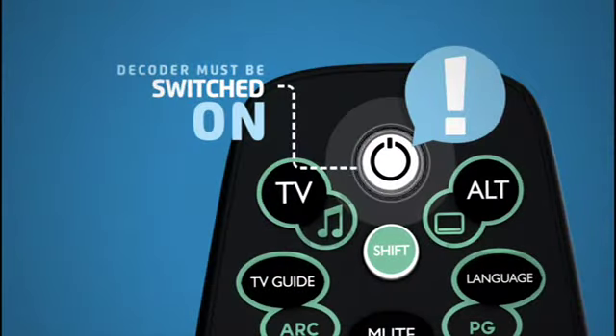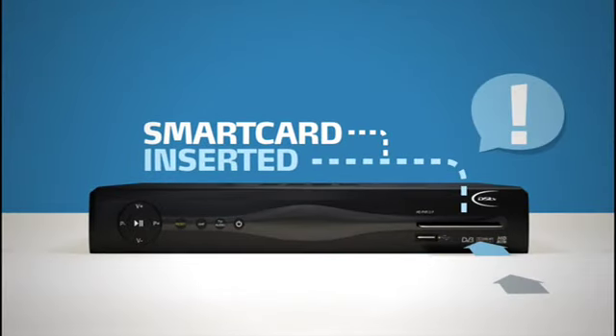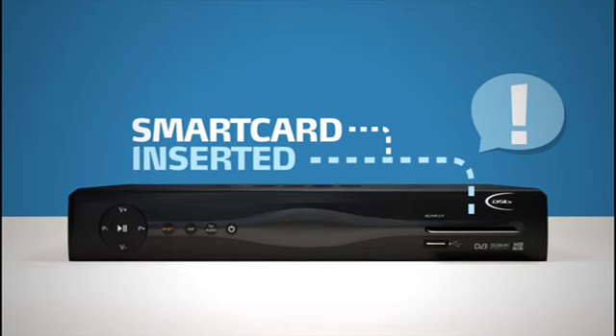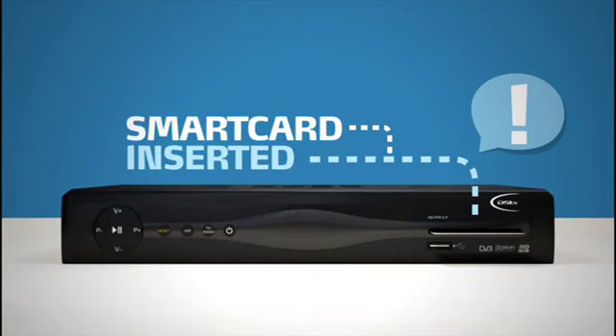Please keep your decoder switched on and your smart card inserted before you send the reset message or pay your DSTV account. Otherwise, your decoder will not be able to receive the reset command.